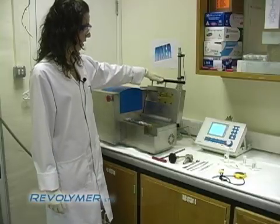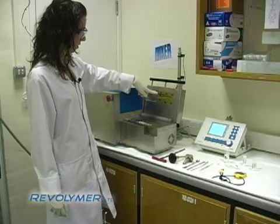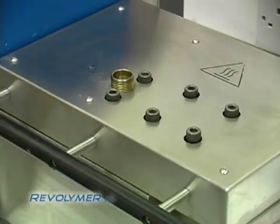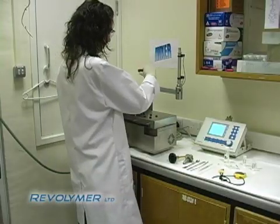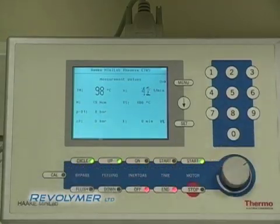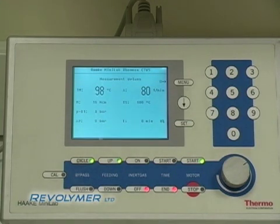We have purchased a small twin screw extruder so that we can make half gram samples of chewing gum. The machine is a Harker mini lab and it has the advantage that we can control the torque, we can control the temperature and other processing conditions.